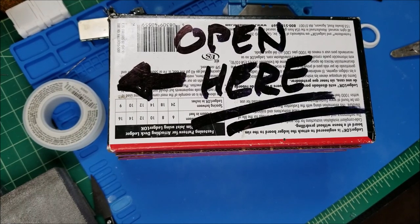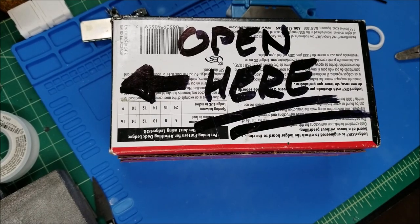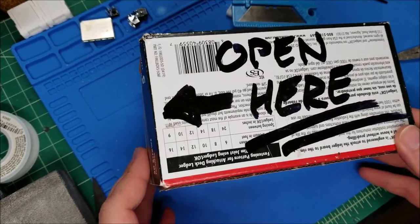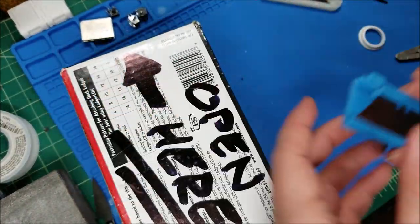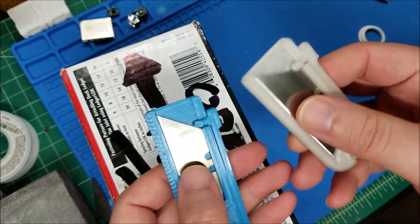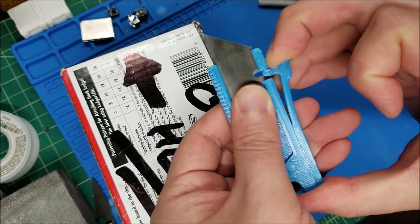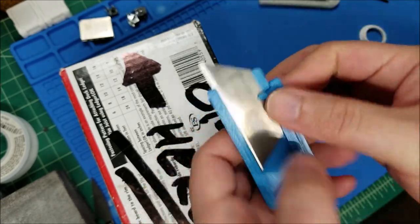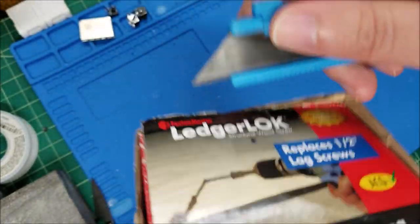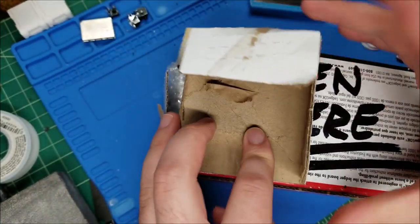Hey there YouTube, this is sgm4306 back with another video. This time we're looking at a package I received from my friend Chad. It's just repackaging something, and I printed out these little keychain razor blade utility things I found on Thingiverse. The idea is good but the mechanism sometimes doesn't work so great, but I'm just going to use that to cut the tape open.